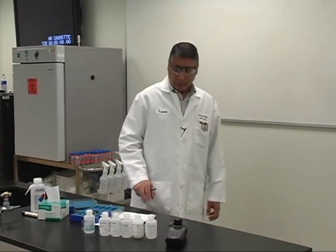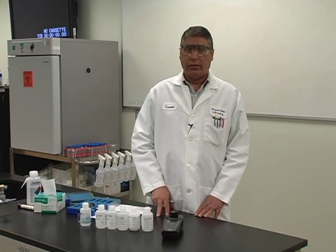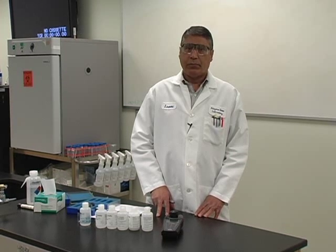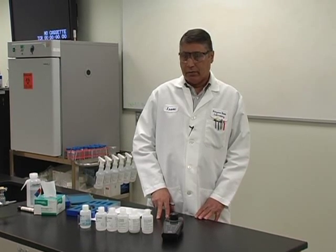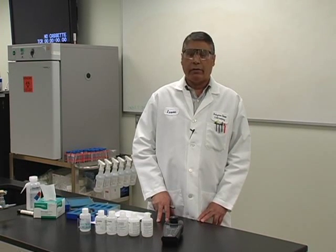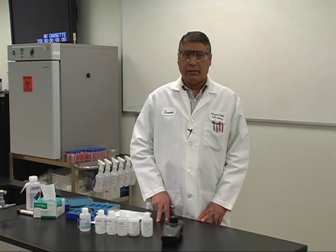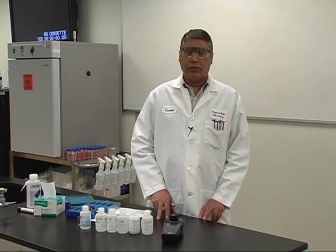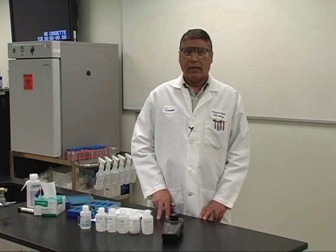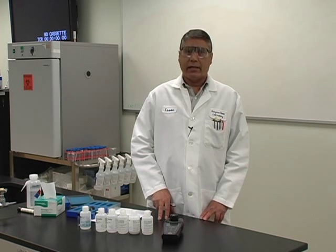The easiest ADHS approved method to do turbidity, which is approved for compliance purposes, is standard method 2130B. This method is very similar to EPA method 180.1, except that standard method 2130B does not require a linear calibration range study initially and semi-annually, and does not require a second source calibration check every quarter.